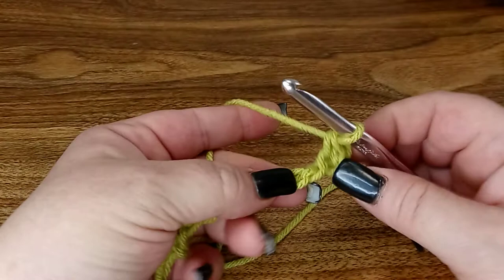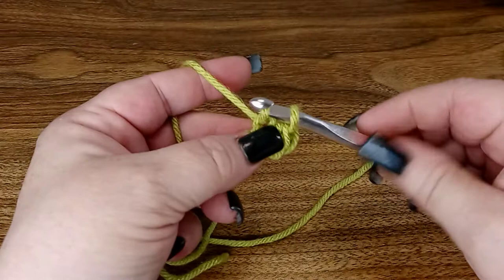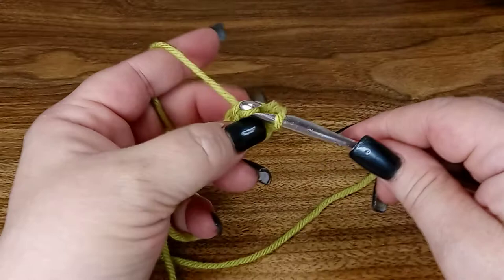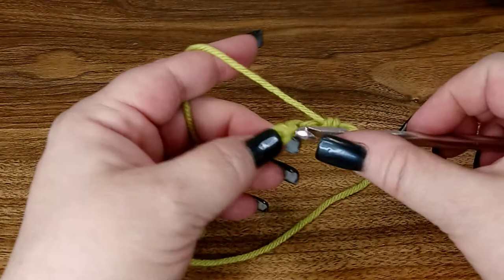So we're gonna go through that second back bump, yarn over, pull up a loop. Now we have two. You're gonna yarn over again and pull through two. Through the back bump, yarn over, pull up a loop, yarn over, pull through both loops.